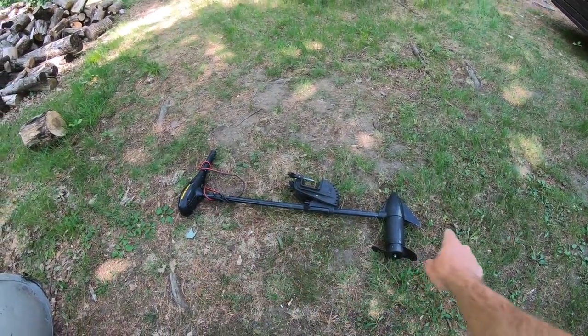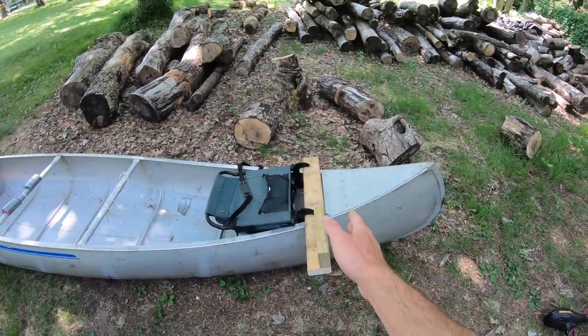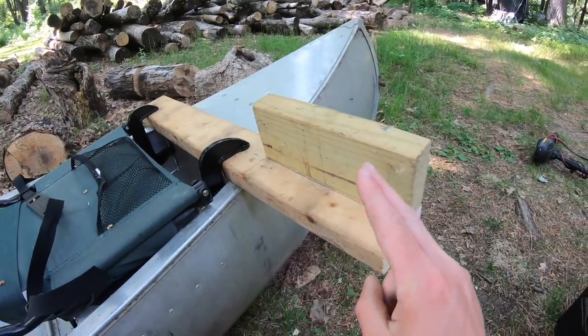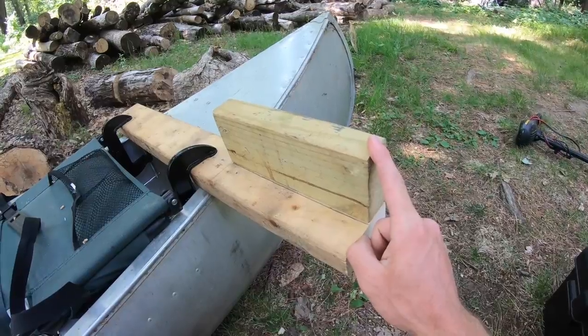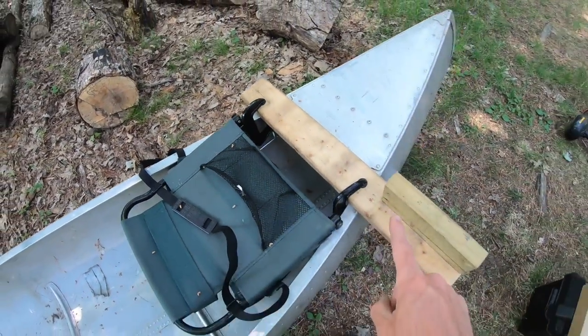I'm going to show you the easiest and cheapest way I have found to put a trolling motor on a canoe. If you want to put a trolling motor on a canoe like this, the easiest way is to use two 2x4s — one going across the back of the canoe, and the other cut really short. I'll give you the dimensions in a bit. Then use C-clamps to attach it to the canoe.